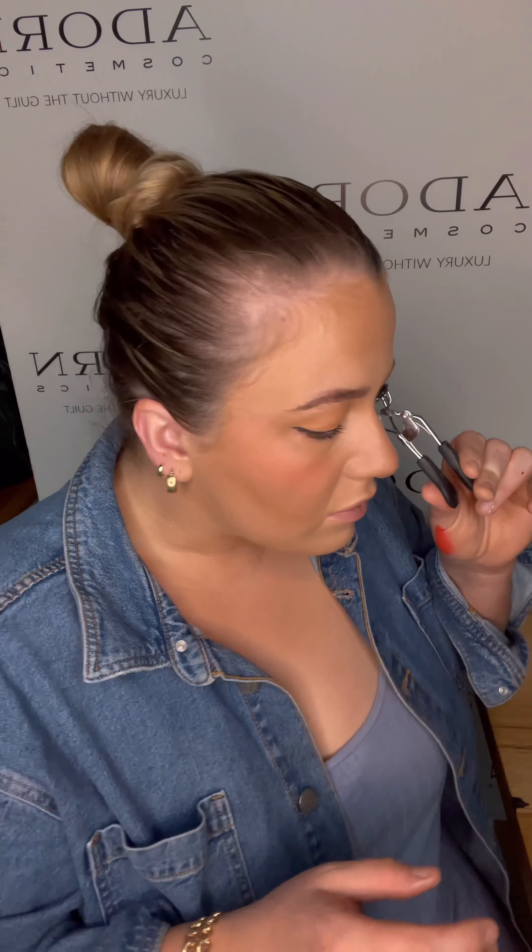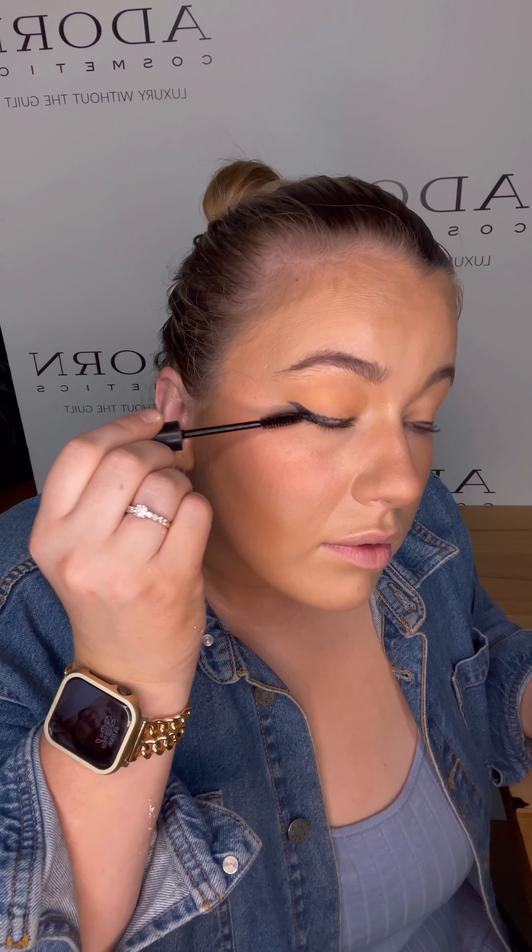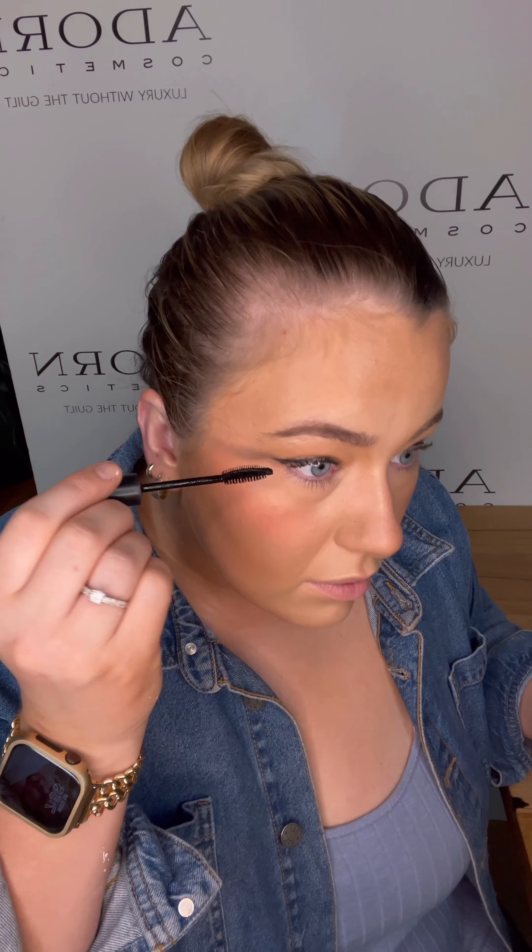Doing both eyes. I like to pump the eyelash curler just to really get that lift from the lash line. And then applying the waterproof mascara — my favorite mascara. We also have the organic mascara, which is another great product, but I choose this one because of the comb. I feel like it really separates the lashes and adds great volume. And it's waterproof.